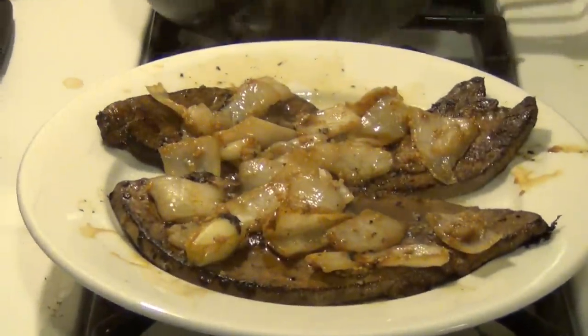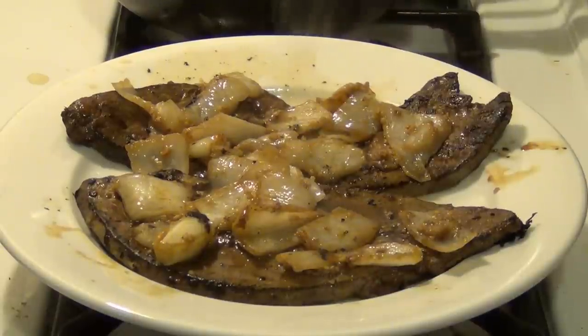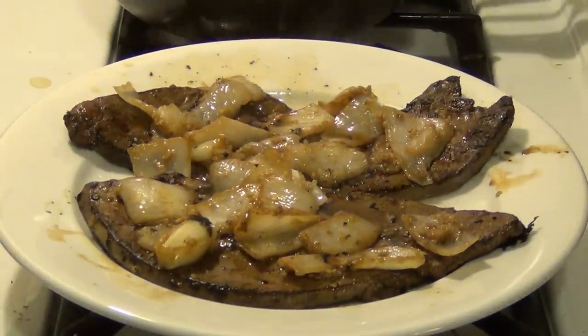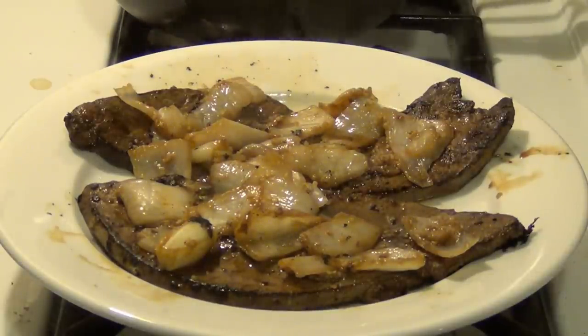So there you have it, guys — liver and onions made at home. I know it's really weird for some people to eat liver, but it's actually good for you. Humans most of the time only eat muscle meat, but organ meat's actually really good for you. And if you make it right, it tastes really good — it's got a different flavor than a steak or something, but it actually turns out tasting really good. So there we have it, guys. If you have any questions, let me know. Keep cooking, and we'll see you guys next time.